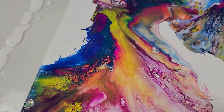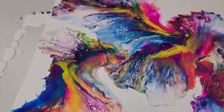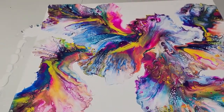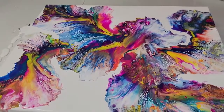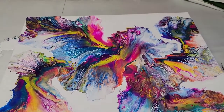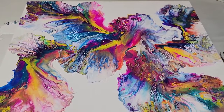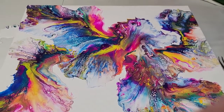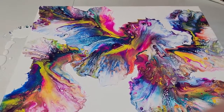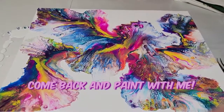I'm going to do another one like this. I just want to get a little bit better at doing the blowout. I will show you the dry result probably in another video — maybe my next one. Thanks for stopping in. Have a great evening, and come back and paint with me.